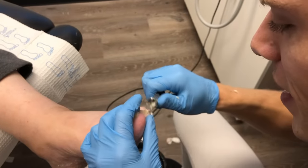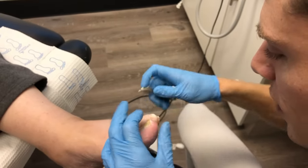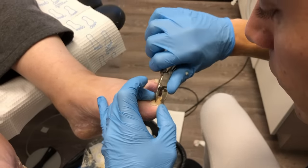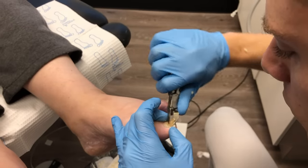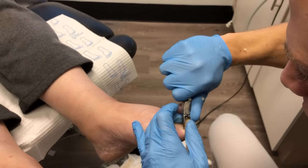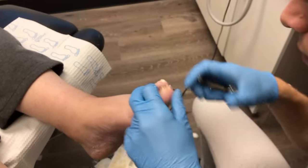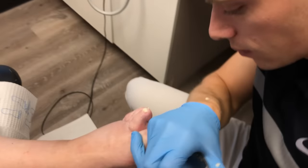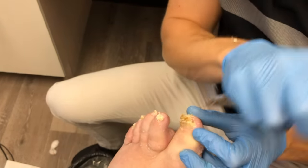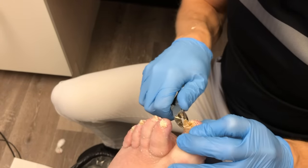Here you can see I'm working on that big toe — you can see how thick that nail has gotten and the fungus underneath. The fungus is a dermatophyte, meaning it eats underneath the nail and feeds off the skin. I'm using the tip of my nippers to get in there and get as much of that lifted nail off as possible.